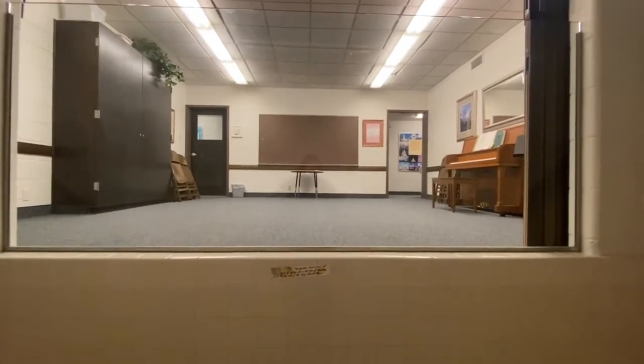Here's what it looks like to be inside the font. So you'll just be standing here with a priesthood holder, and you'll be able to see some of your family right up here. So right now I'm standing in the font.